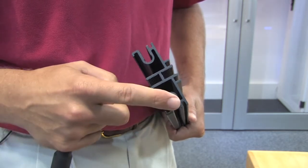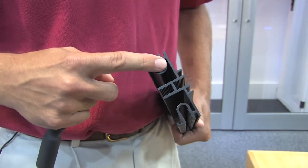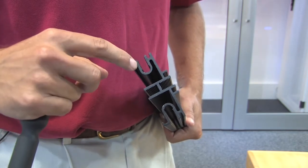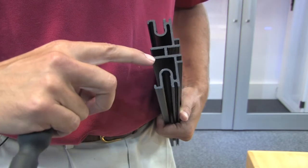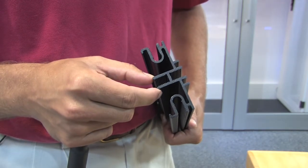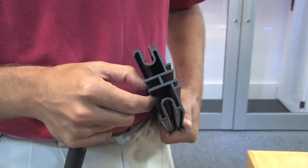You will notice that you can anchor to all four sides of the universal channel. What makes it brilliant is these ribs right inside the channel on all four sides. Those ribs make the channel one long nut, the entire length of the extrusion channel.